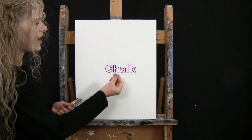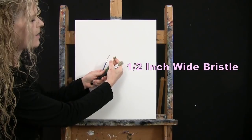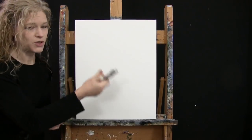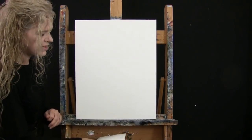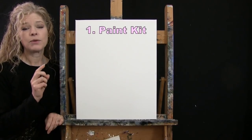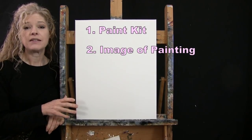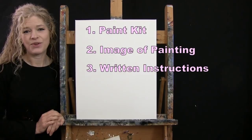For my tools today I have a white piece of chalk for drawing, and three brushes: a half inch wide flat bristle brush, a number six round synthetic brush, and a number one round synthetic brush. I'll refer to these as small, medium, and large as we go through the painting process. You'll also want a cup of water for washing your brushes and a paper towel for drying them. Down below this video I'll provide links to purchase the same paint kit, download a free image of the final painting, and find written step-by-step instructions.